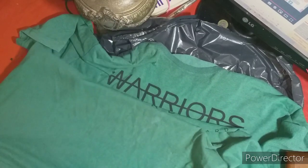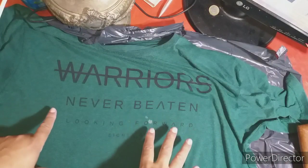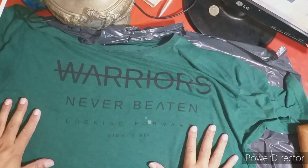Acá tiene más manchitas. La vamos a tratar de disimular con esta técnica. Para arriba. Ya tenemos la remera — remera o playera, como le dicen ustedes en algunos lugares — humedecida.